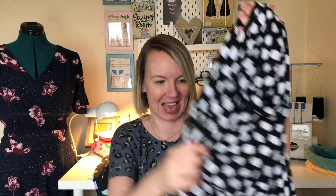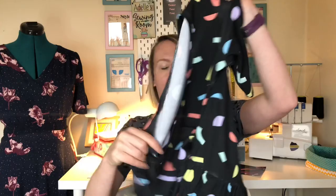Tilly from Tilly and Buttons has worked with the Crafty Cotton Company and brought out her own range of organic cotton fabrics. I picked up two of them - the rainbow one, which I'm going to make into a dress for my youngest daughter for the summertime, and then I picked up a geometric black fabric.